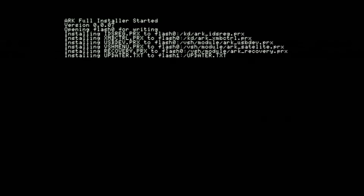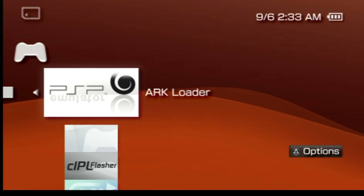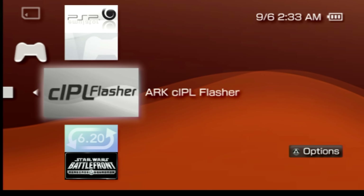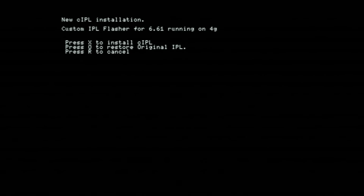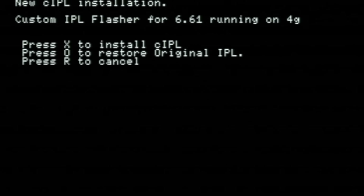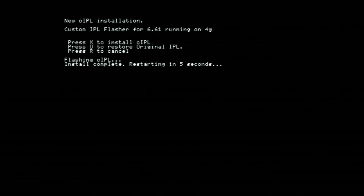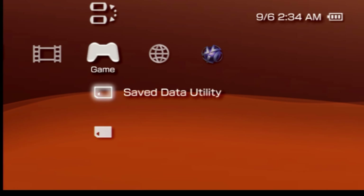Once it's done, you'll be taken back to the cross media bar. One more install to go. Go back into memory stick, scroll down past the loader and the full installer until you get to the CIPL flasher. With it highlighted, press X. Just like the full installer, the custom IPL installer needs you to press the X button in order to initiate the installation process. It takes only a moment, and once it's done you'll be taken back to the cross media bar. A wise man once said, trust but verify.